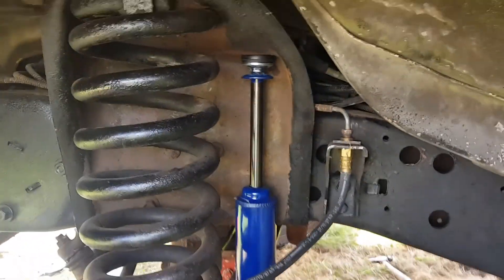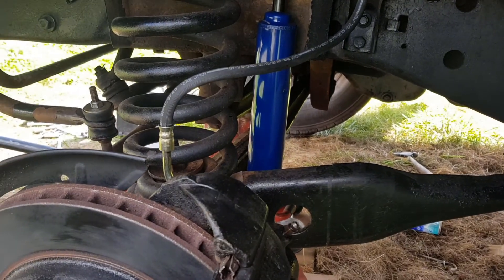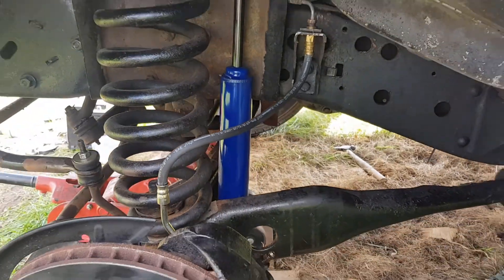There you go guys — one pair of new front shock absorbers. That weren't too bad, was it Rob? This side was better than the other side. It was a job that I thought was going to be a bit of a bugger but it's turned out better than we thought.